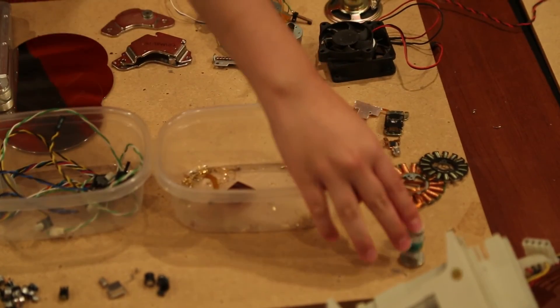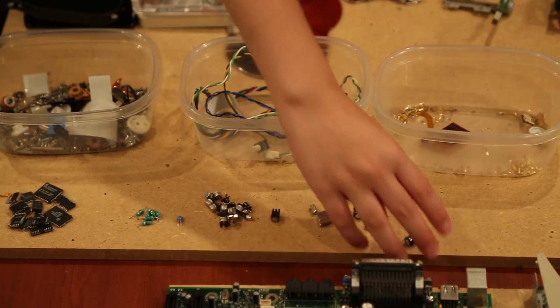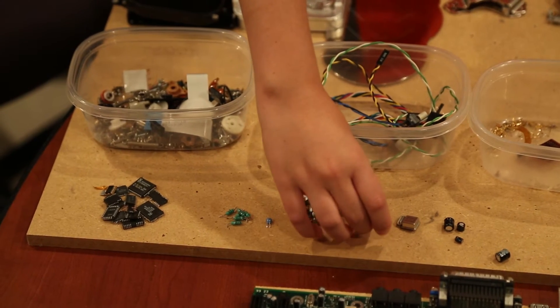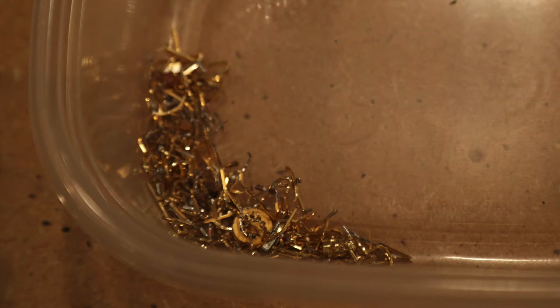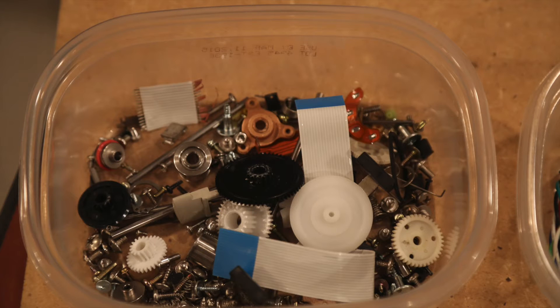We have some wrapped copper — we will take that apart later — a couple of dead batteries, and we start taking some of the components off. We have some capacitors, an oscillator, some resistors, and some integrated circuit chips. We will process those later. We have some gold plated pins, some copper wire or cables, and lots of screws, some gears and other tiny parts.